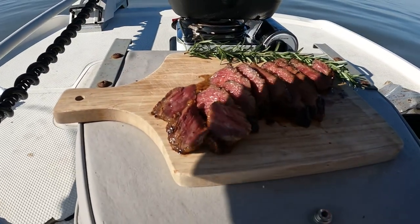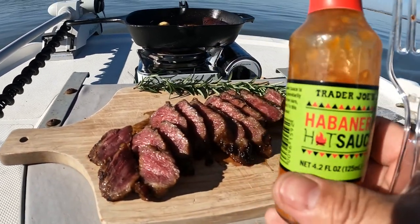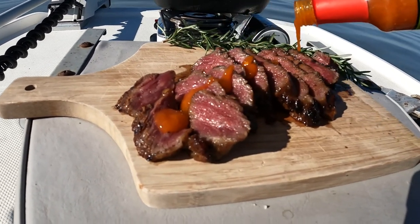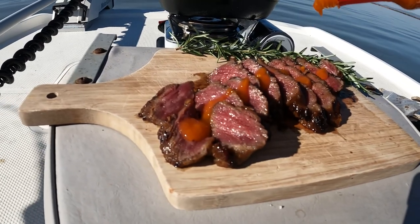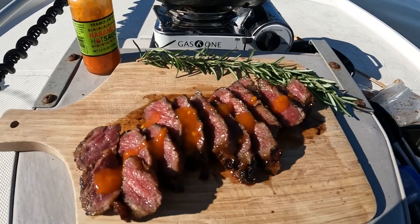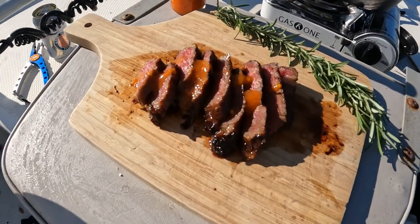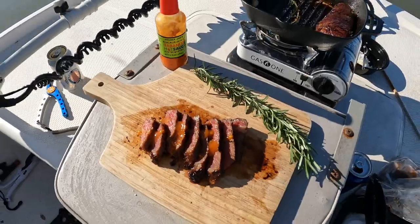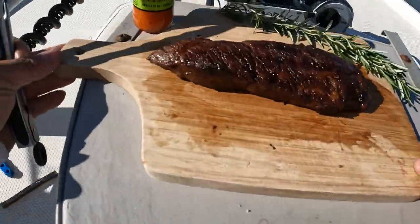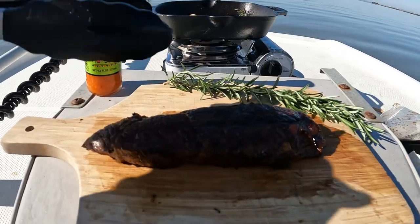You can eat spicy, right Johnny? This is my favorite hot sauce. Let's eat, Johnny — white rice, some steak, short rib steak. We were gonna save the steak, but we have momentum and it's slack tide, so we're gonna kill it.